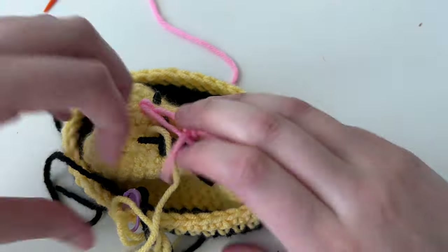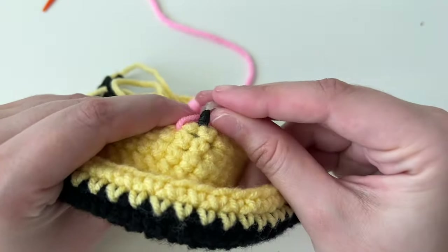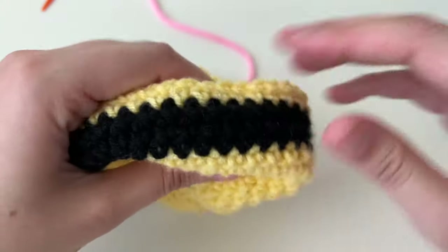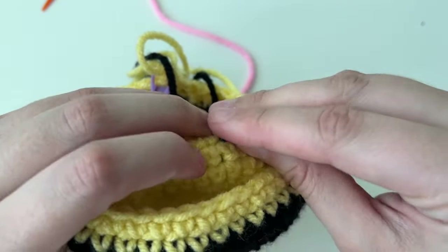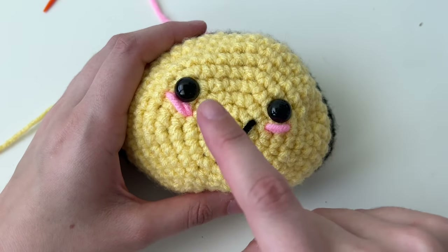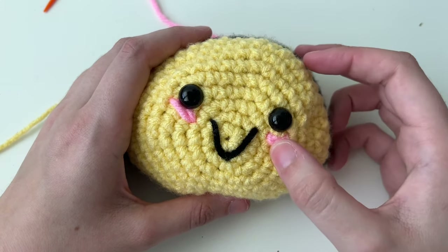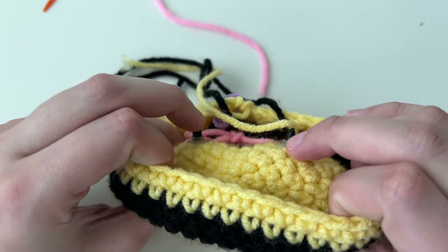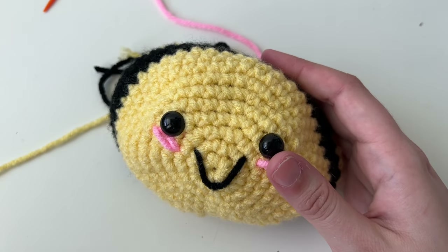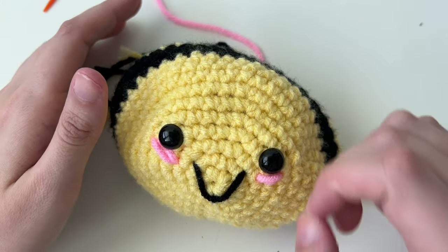Now put the backs on the safety eyes — it's like a little washer. Make sure it's nice and flush, then click it down. Now we have our little smile. I like to place the eyes before putting the backs on so I can move them if needed. Once you push the washers on, these safety eyes do not come undone. Just note: they are not suitable for children under three.